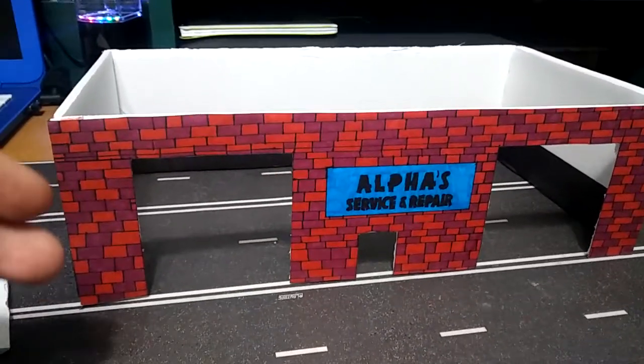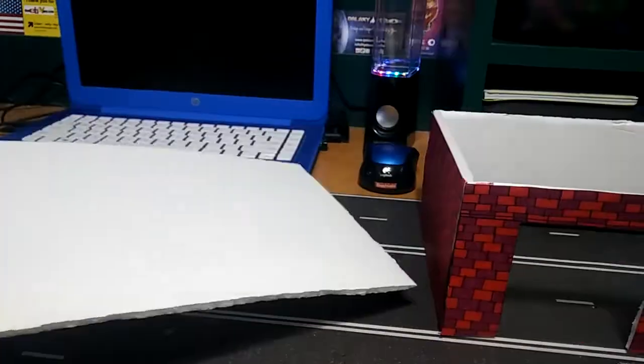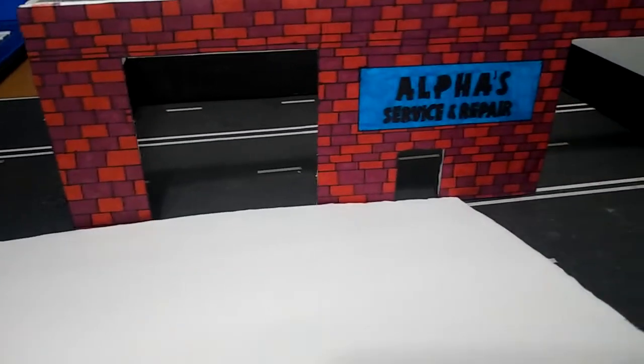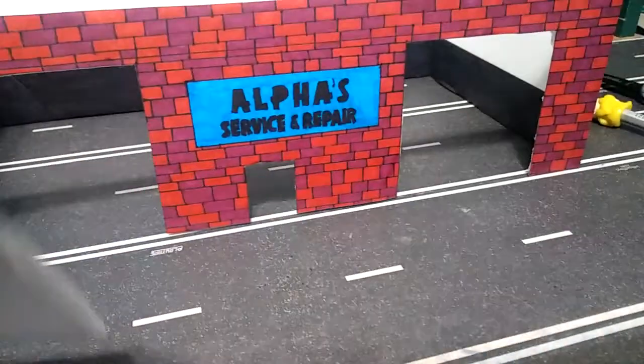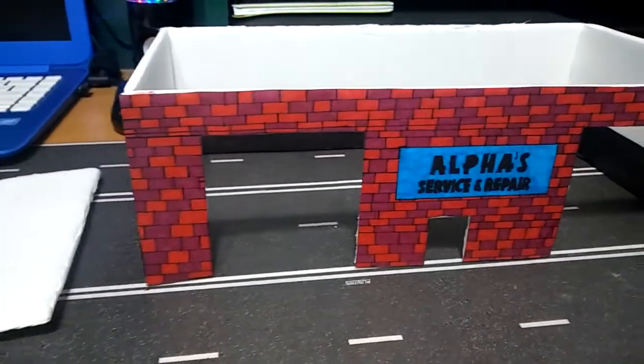Hopefully I can make them so that they open and close, so we'll see. I was going to make the floor out of this foam piece that I have here, but then I was thinking it's kind of too thick. I don't want the floor raised that high from the road, so I'm going to try to make it with a thinner cardboard and see how that comes out.